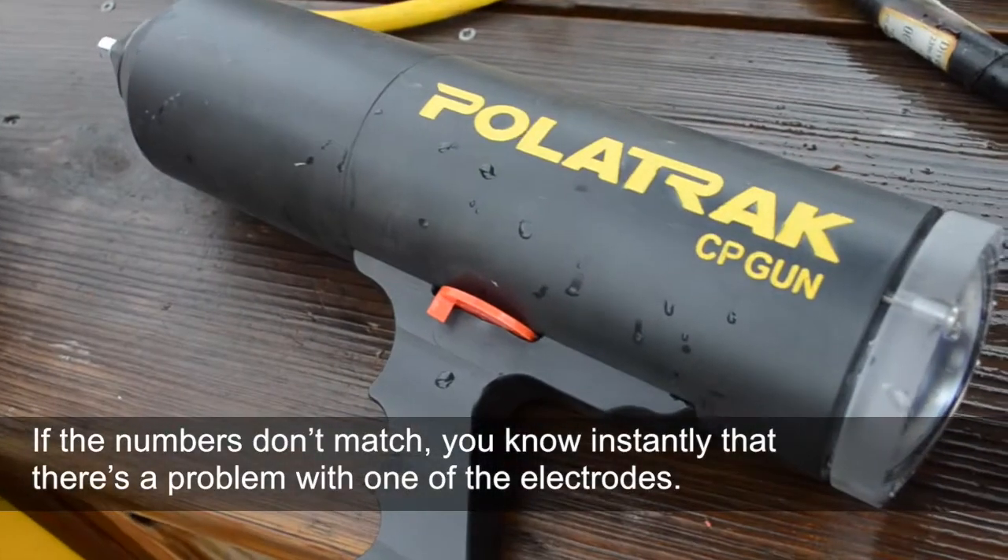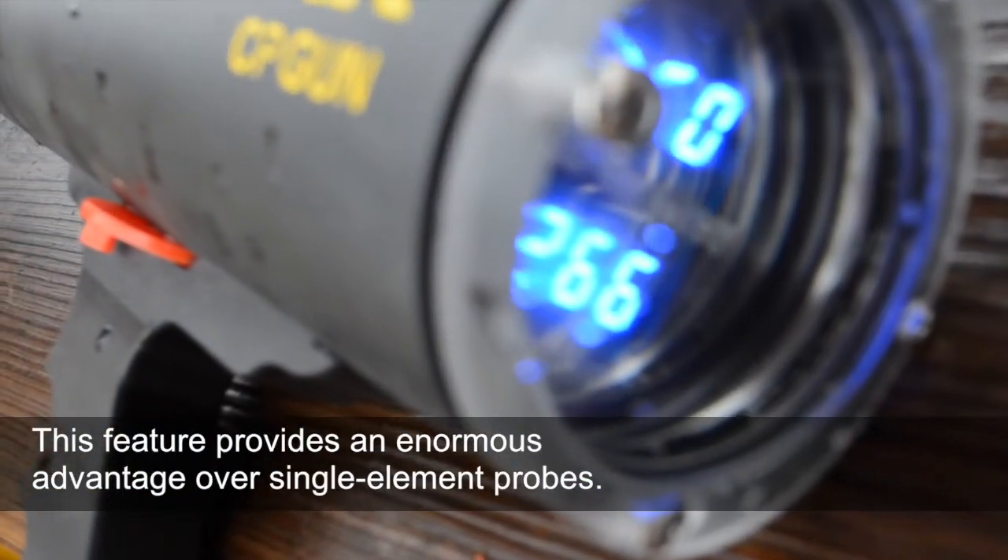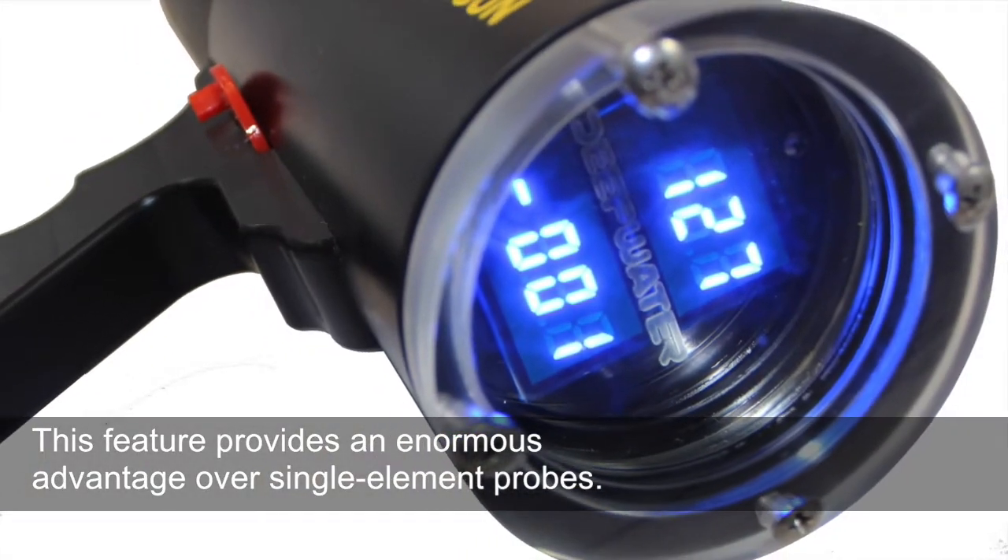If the numbers don't match, you know instantly that there's a problem with one of the electrodes. This feature provides an enormous advantage over single element probes.